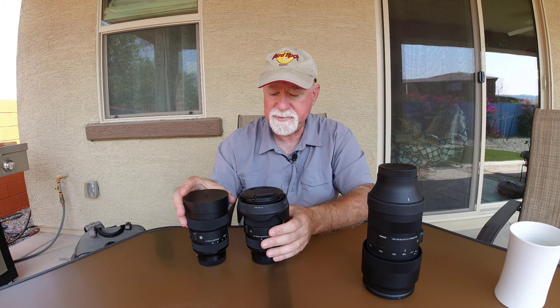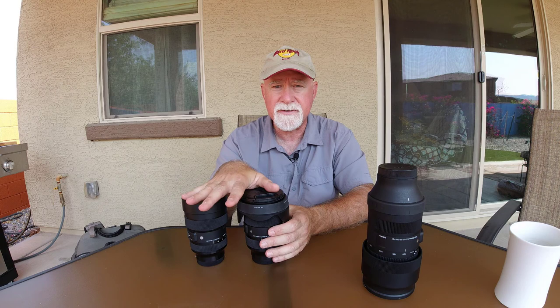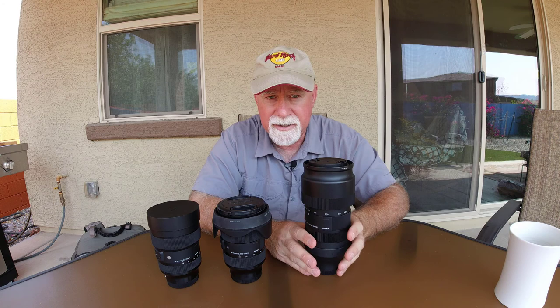So far, the lenses I've shown you are the first part of what we call the Holy Trinity — going from a wide, usually 12, 14, or even 16mm, all the way up to 70mm. This lens goes from 14 to 24, and then this goes from 24 to 70. The other piece of the Holy Trinity would typically be a 70 to 200mm lens, so that way you'd get a full focal range from 14 all the way to 200mm.